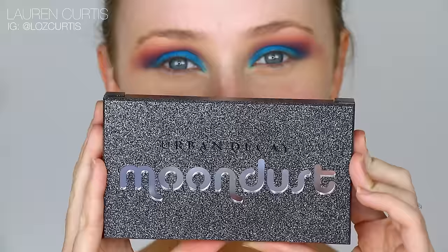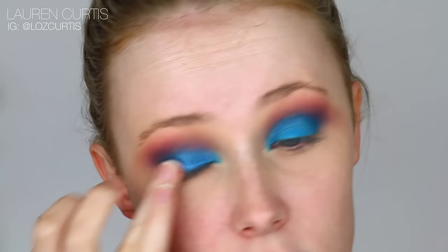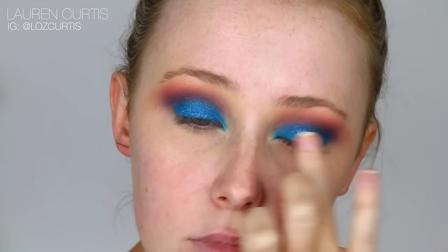Using this incredible Urban Decay Moon Dust Palette, I'm going to use this sparkly blue shade. It's so beautiful — it's a perfect shade for this eye look and there's almost like no fallout. It was just a breeze to work with. So I'm packing this all over the lid, just over the bright blue and blending it into the inner corner as well. I just love it.